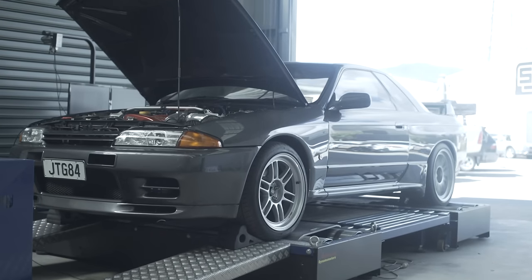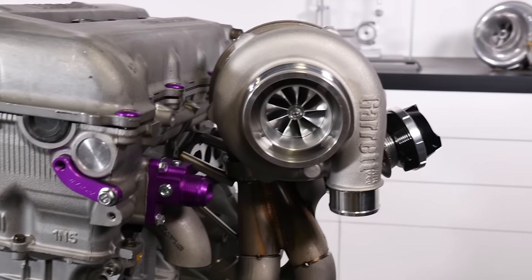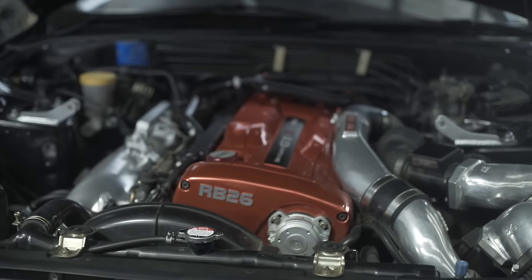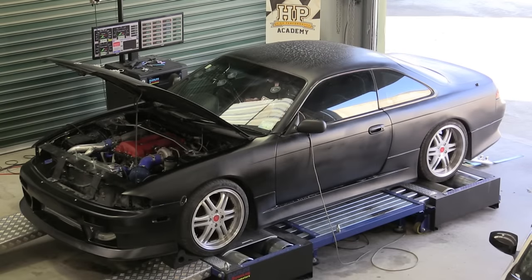Hi guys, it's Andre from High Performance Academy. Thanks for joining us for this webinar. In this webinar we're going to be delving deep into the techniques that we can use for tuning a turbocharged car. For today's webinar in particular, we're going to be demonstrating these techniques on a Nissan S14 running a Nissan SR20 DET 2 litre turbocharged engine, and the ECU fitted to this is a plug and play Link G4 Plus ECU. While some of the specifics really only apply to the Link G4 Plus brand, a lot of what we're going to be focusing on — the fundamental principles behind the tuning techniques — will apply regardless of what we are tuning.